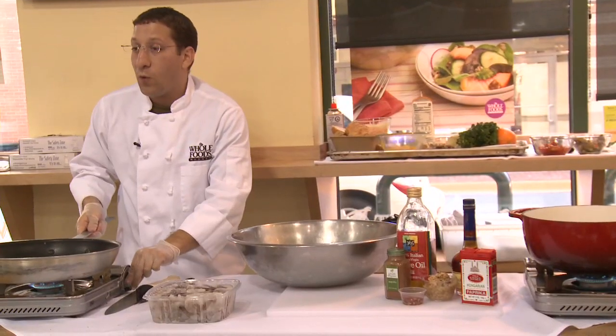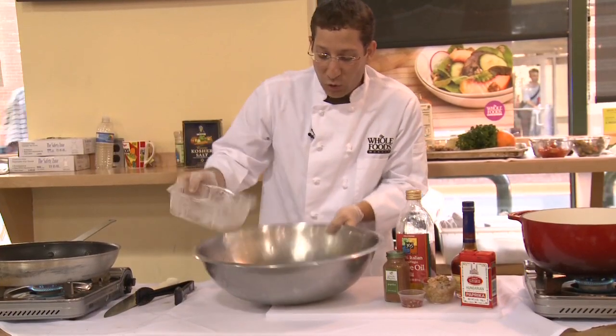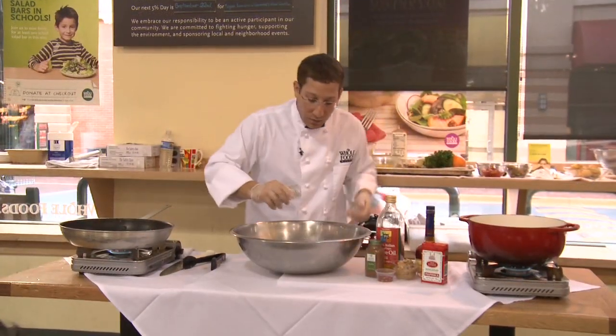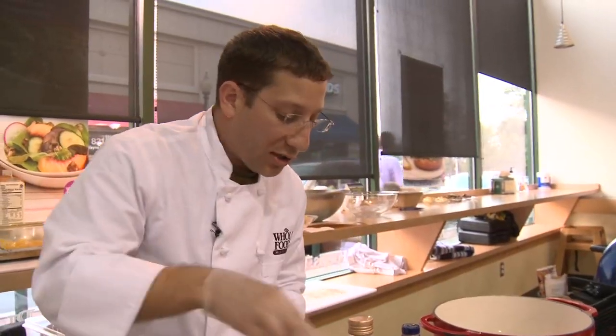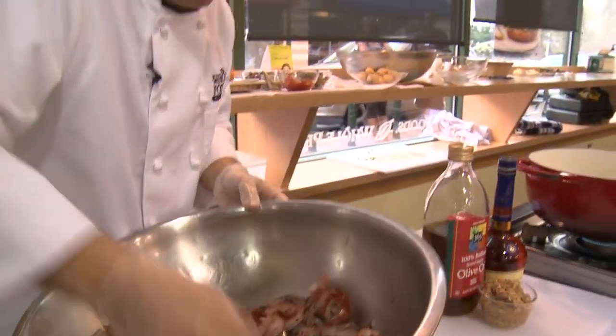First, I need a pan over medium heat. Next, add the shrimp in the bowl with some salt, some pepper, some paprika, and we're going to also add red chili flakes. So the pan's preheating — I'm just going to toss the shrimp in these beautiful, fragrant spices.